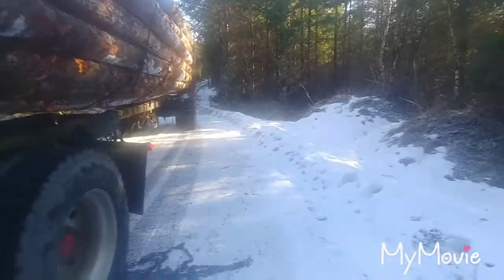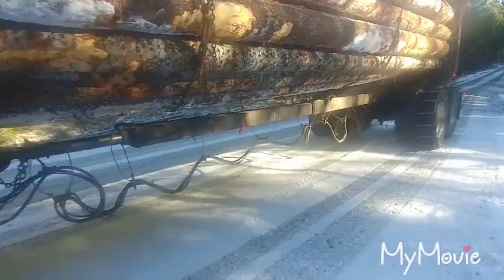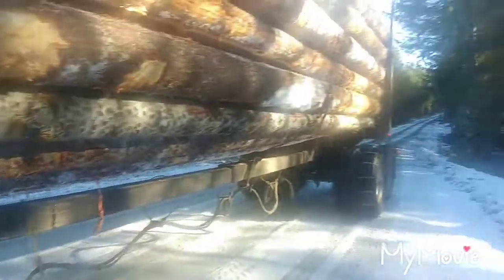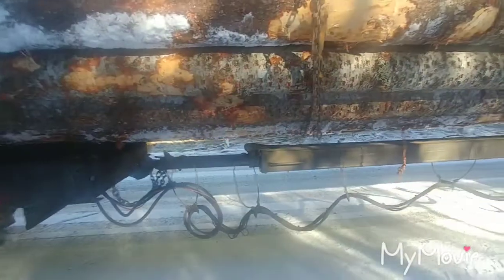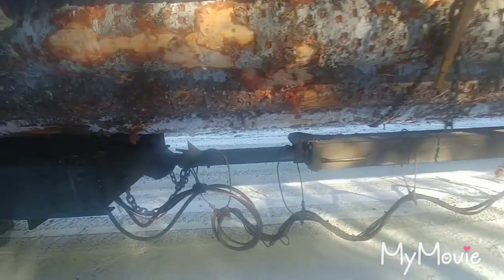There's still plenty on, but it still makes it sketchy because it could slide again. The only thing that holds on a loaded log truck — the only thing that holds the load, the only thing that holds the trailer to the truck — is the load itself. This reach here, this metal tube going down the trailer — that's a compensator.